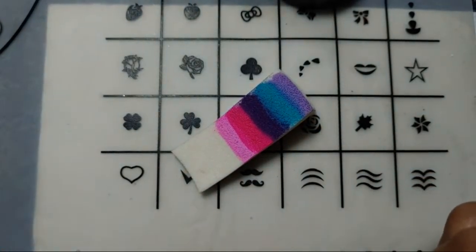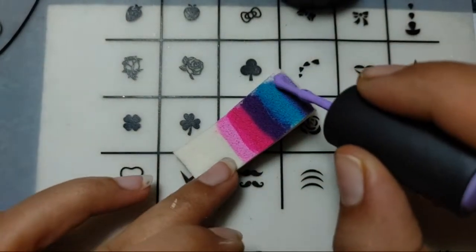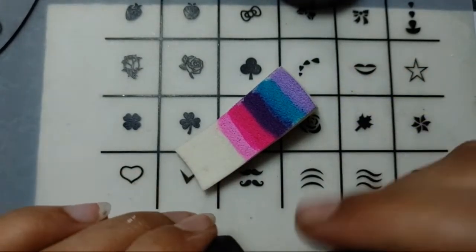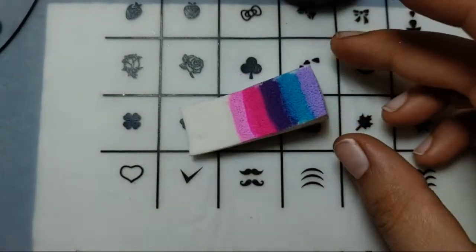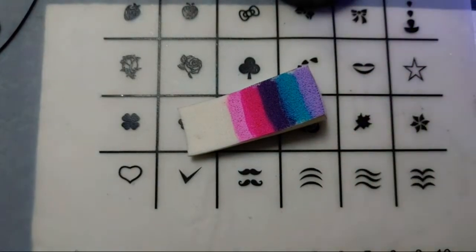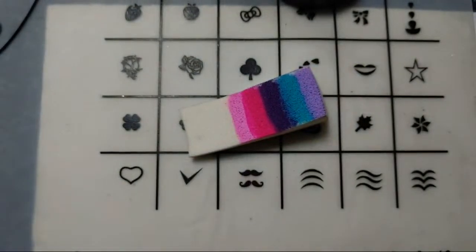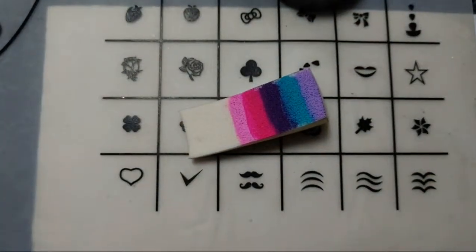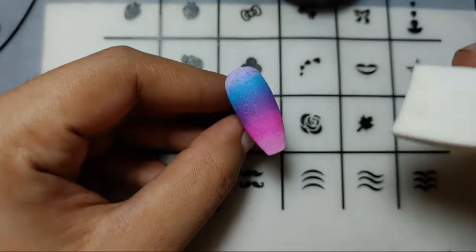The purple one is left — I'll be adding it as well. You can reuse the sponge by cutting off the used part from it — I've just seen that tip, though I haven't tried it myself. Okay, let's just brush off first. Here is the nail — it looks something like this. There's a hair over it, but it's not that bad.